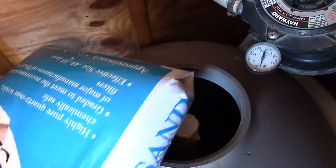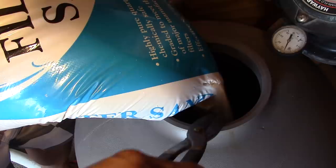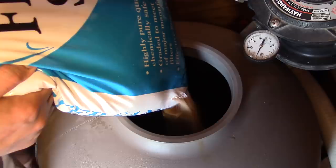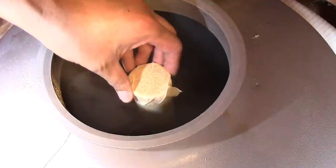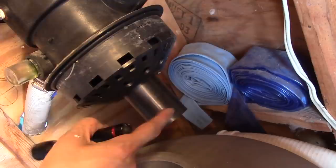Cut the corner of each bag and slowly pour it in. It's also very important to keep that pipe in the center of the hole. Just make sure you readjust this pipe to make sure it's centered, because it has to go right to the bottom and match up correctly — make sure it's centered.